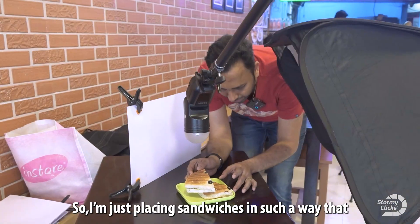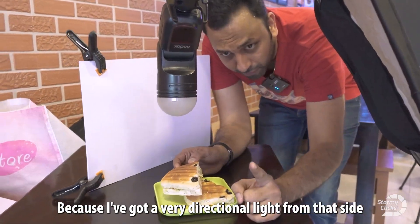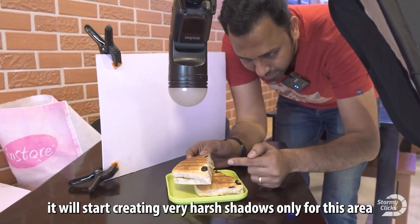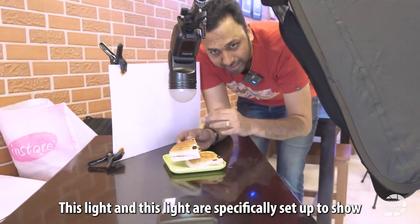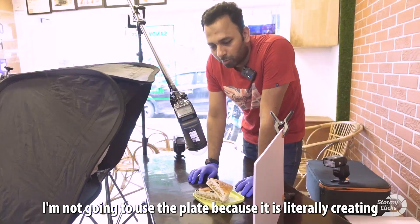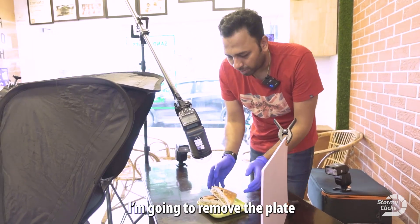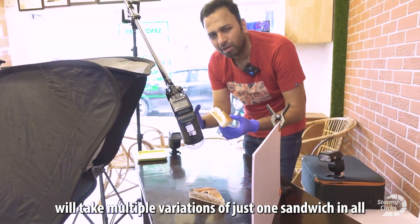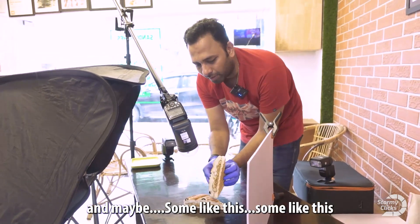I'm placing the sandwiches in such a way that they create a very nice-looking texture because the directional light from the side creates very harsh shadows. These two lights are specifically set up to show the interesting texture on the top and sides. I'm going to remove the plate because it's creating too much shadow on the bottom. I'll take multiple variations of just one sandwich — some angled this way, some that way.